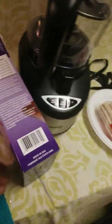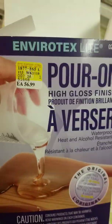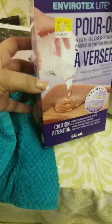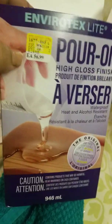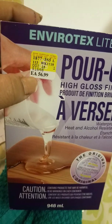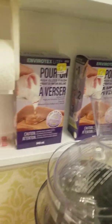I just wanted to make a quick video about this product that I purchased. It says $56 but it's a resin with a high gloss finish for tables. I usually use tabletop resin for my artwork and I've never had any problems. This was on clearance for $36 — it says 56 but it was actually 36 on clearance — so I ended up buying a couple of them to stock up.